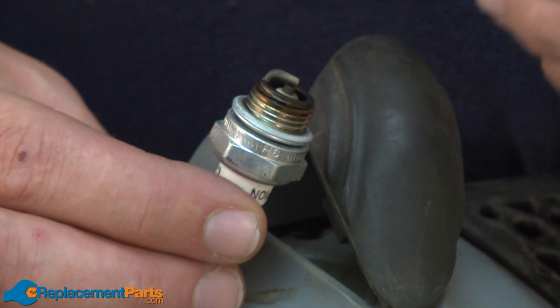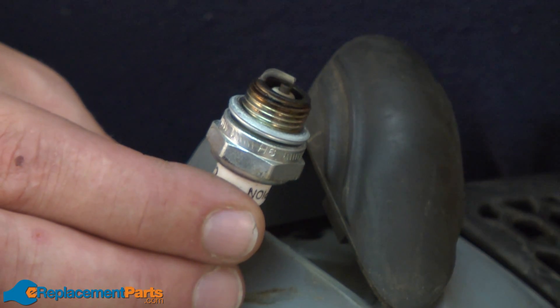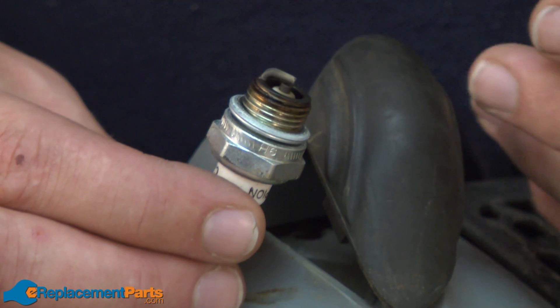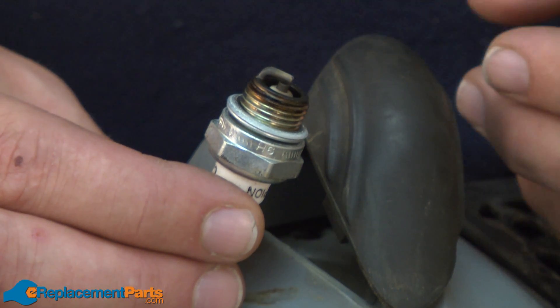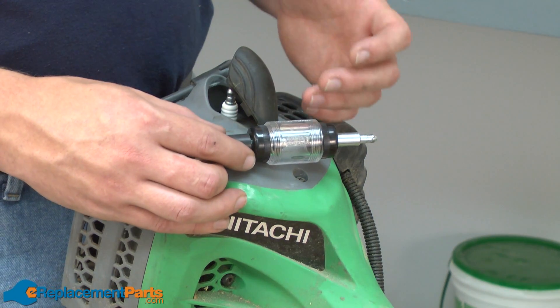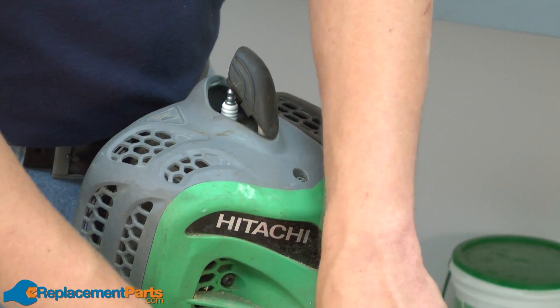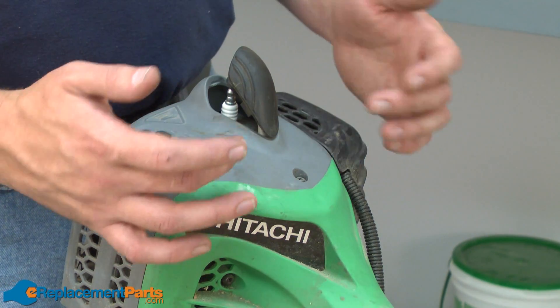One thing that a spark tester will not check for you is the condition of a spark plug. If you suspect a spark plug is bad, the easiest way to test it is to just replace it, because spark plugs are relatively cheap. If you test for spark and the spark tester shows no spark, the next step is to replace the ignition coil inside your tool.